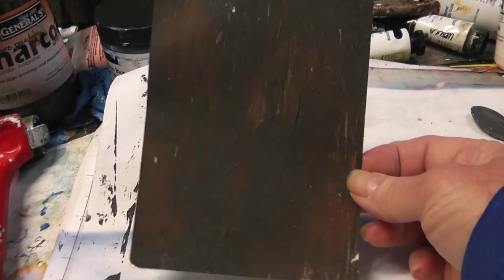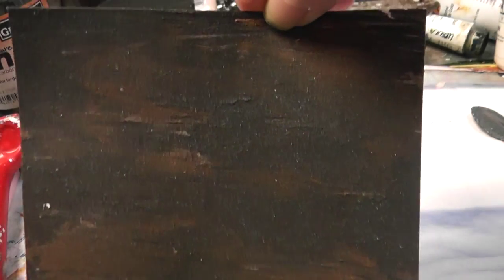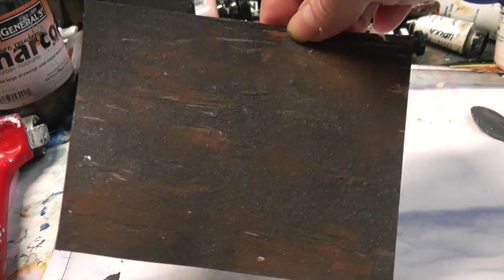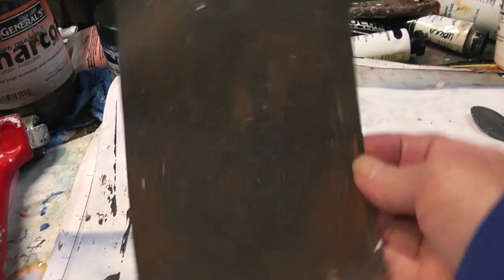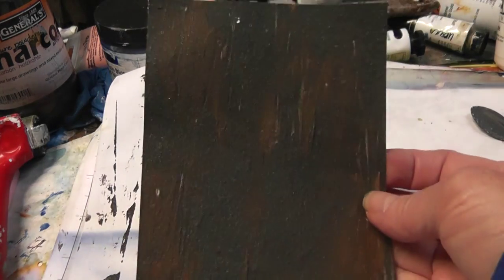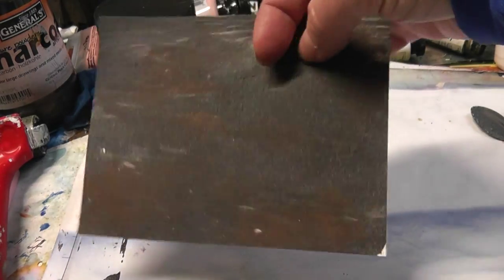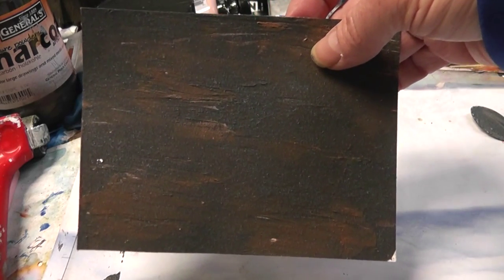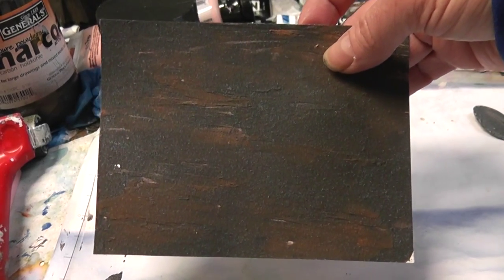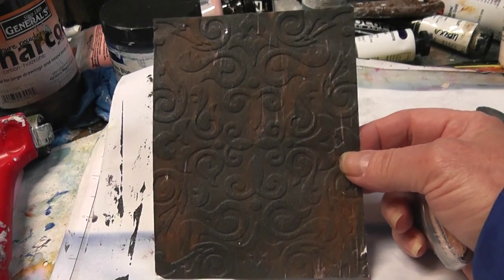I'm back to show you what the rusted paper looks like cut down. I cut it into an A2 card size — could have done it as a tag as well, which would look very cool. You could just leave it like this and embellish it with metal pieces or something like that. But I'm actually going to run it through an embossing folder, and I'll be right back.